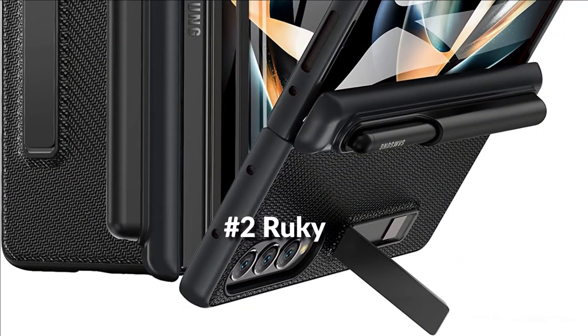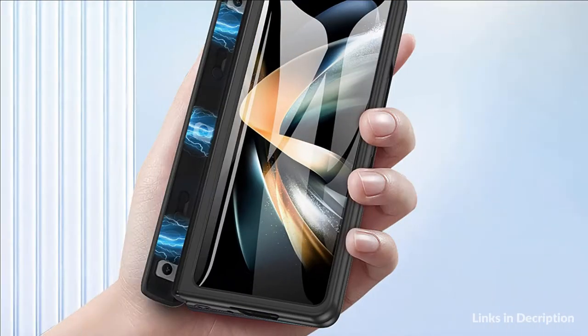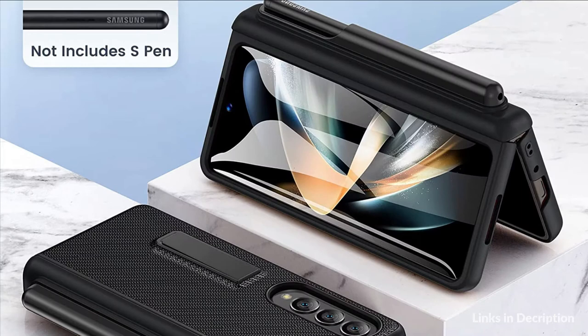At number 2 we have the Rucky Kickstand Case. The upgraded removable slide pen case helps you carry your S Pen everywhere and protects your stylus in everyday life. The hinge does not interfere with folding, and the Galaxy Z Fold 4 case can be folded freely without pressure.